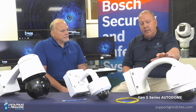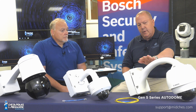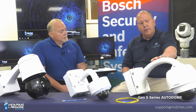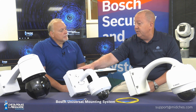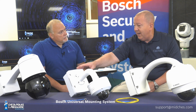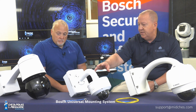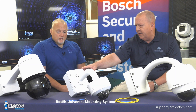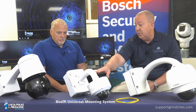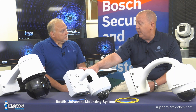So Steve, tell us what some of these devices are that are up on the table. The first thing is the traditional Bosch Gen 5 series Autodome, shown here with a wall arm. The second thing is the new universal series mounting adapters — a common mounting system that allows pretty much any of the new fixed cameras and even some PTZ options to be mounted on common boxes and mounts. We're showing this with an 8000i series camera and we'll talk about how easy fiber optic connectivity is a part of that universal series mounting system.